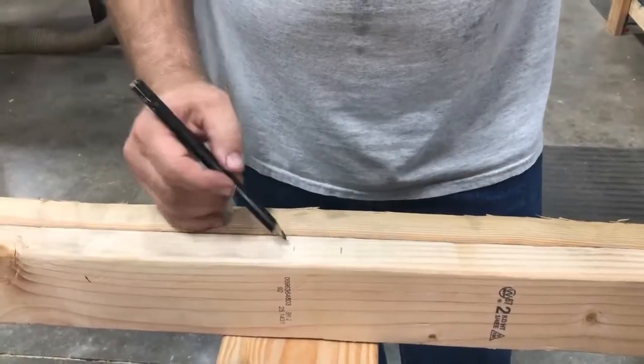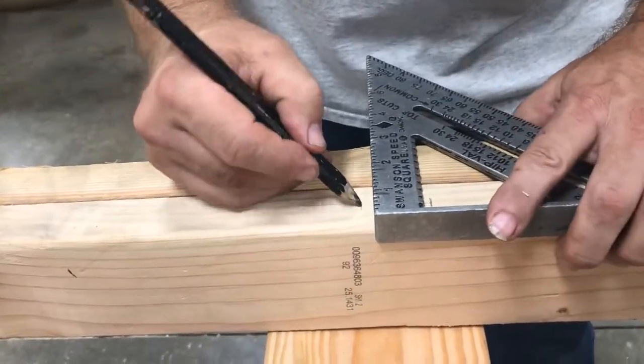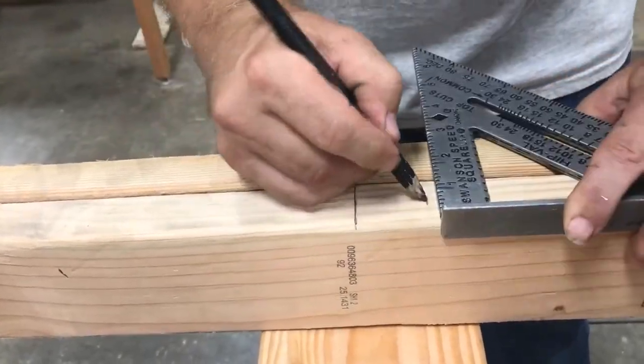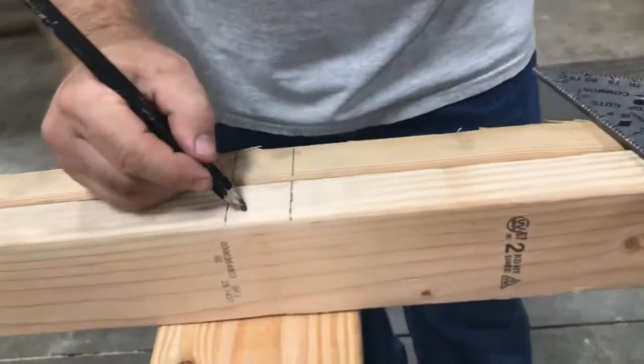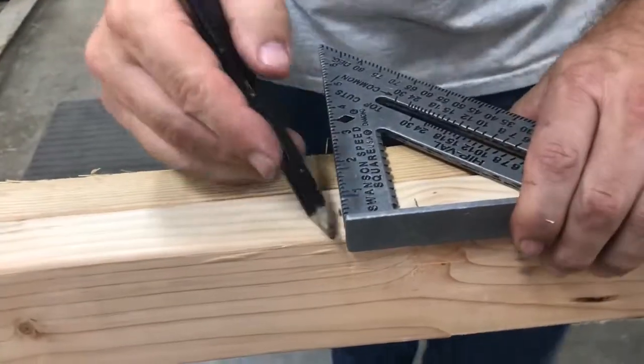After you've marked your studs, then you take your speed square and mark each of the stud placements.